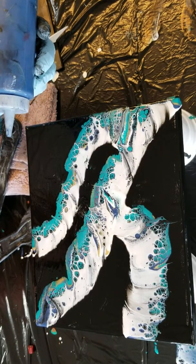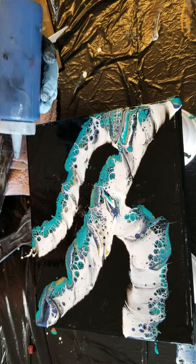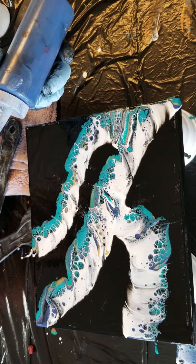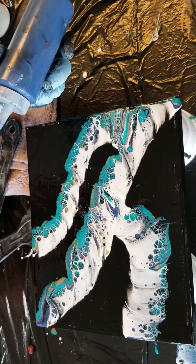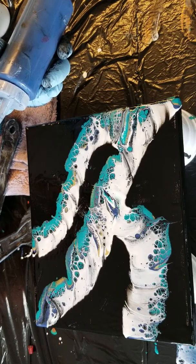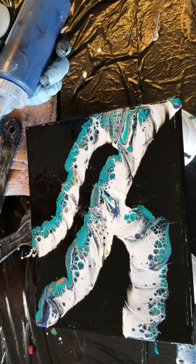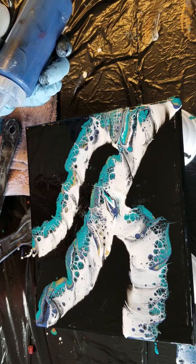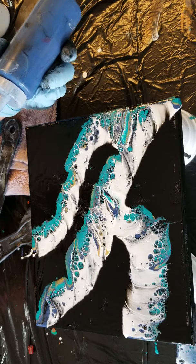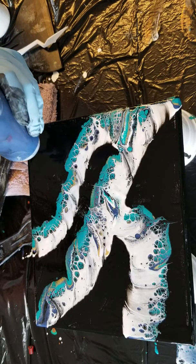Let me give it somewhat of a 3D effect — when it dries, the black actually helps to give dimension. I just love the black background more than anything. I've done white, turquoise, and purple, but the black just makes everything stand out. I really like using the metallic paints in this because they're a little heavier, and when they settle they just look really cool.